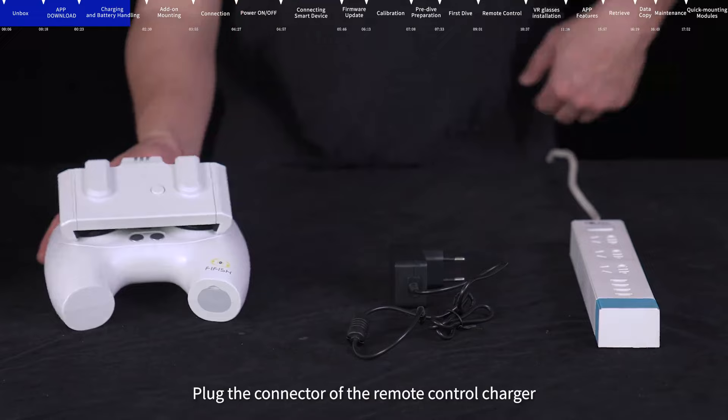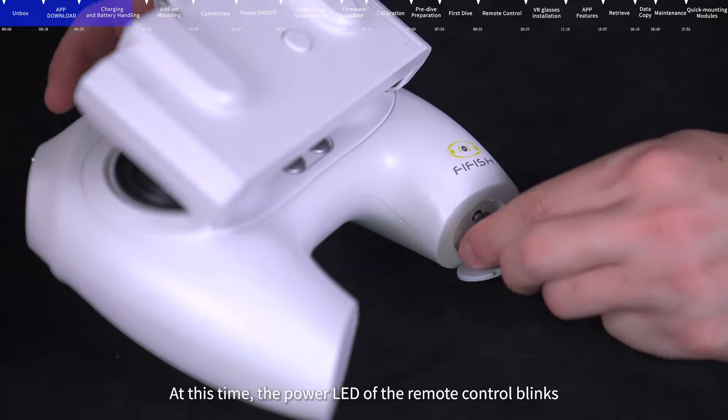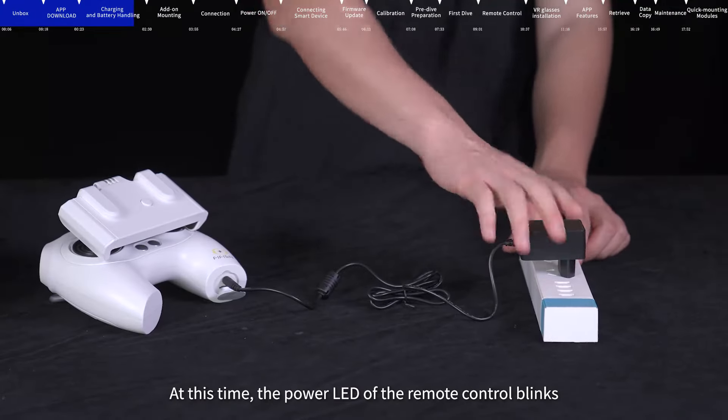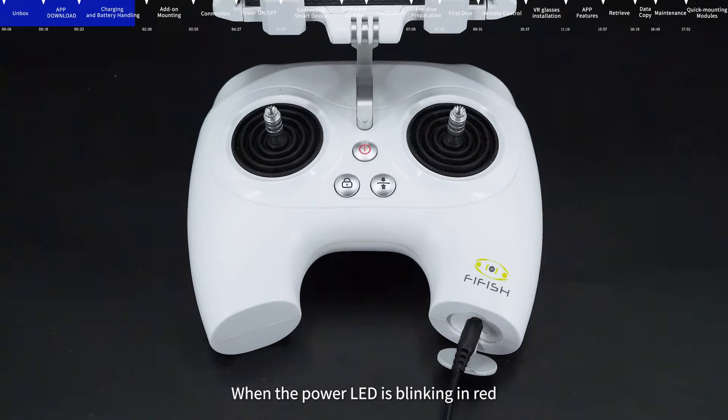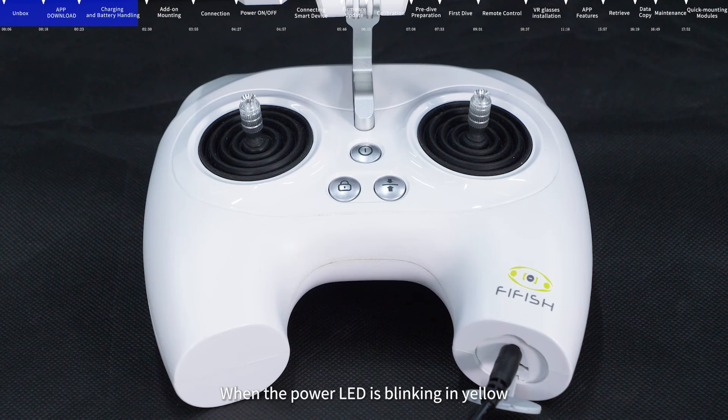Plug the connector of the remote control charger into the charging port at the rear of the remote control. The power LED of the remote control will blink. When blinking red, the power is lower than 30%. When blinking yellow, the power is 30% to 70%. When flashing white, the power is 70% to 100%. When the power LED is always on white, the remote control is fully charged.